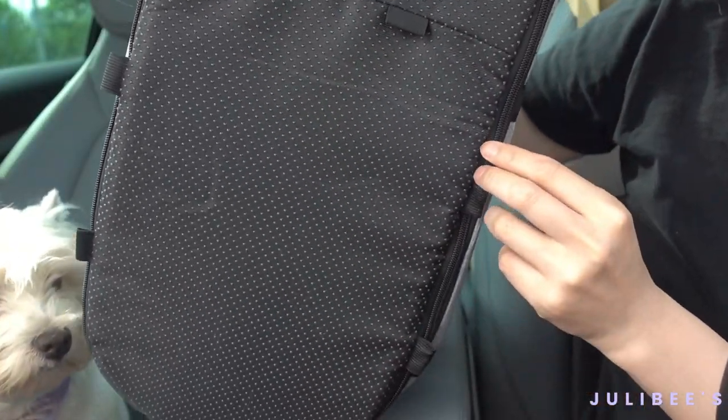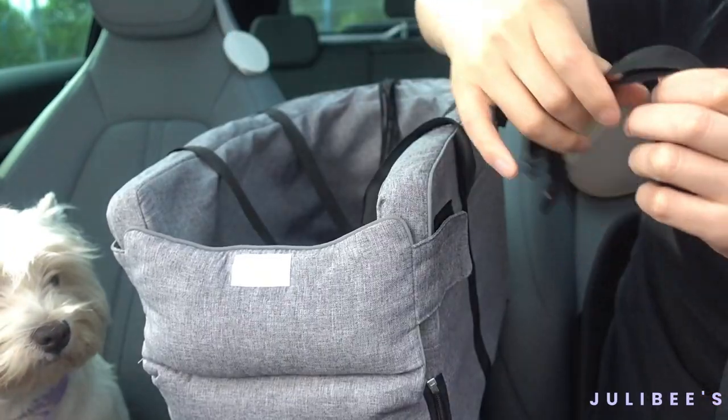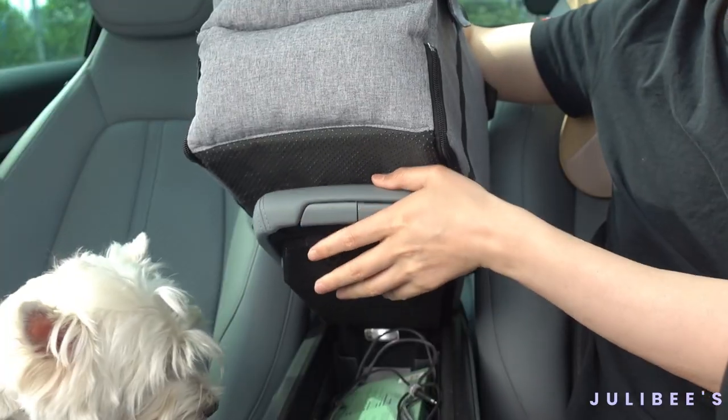Step 1. Depending on the type of armrest you have, we're going to attach the straps to this car seat.